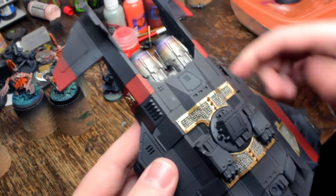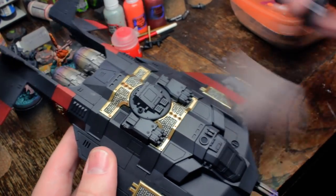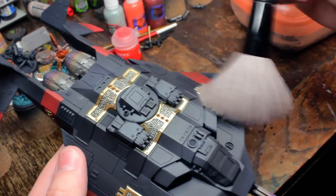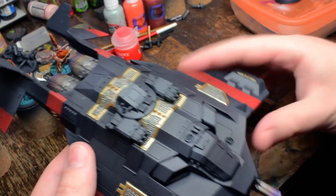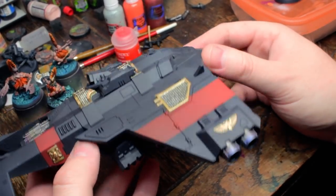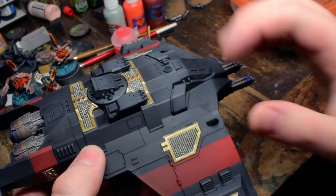This week I did some work on my Corvus Blackstar. He's a bit dusty — makeup brush was like a buck fifty, it's great. Got all the airbrush work done, mostly, and started blocking in the silver areas by hand.